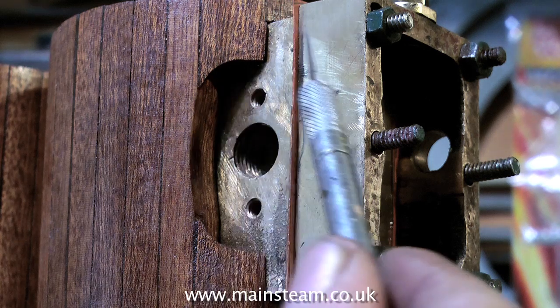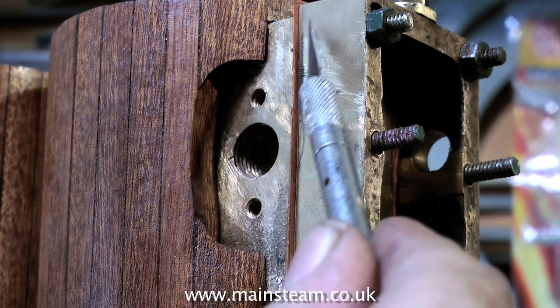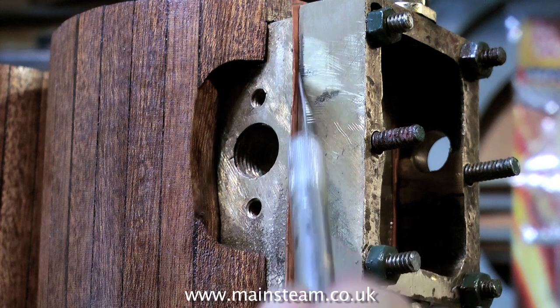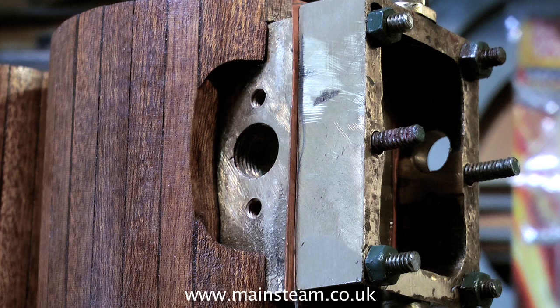Here's a good tip. When you make gaskets, do not cut them too small to start with, because if you make them too frail, they will possibly break when you fit them. The best way is to make them oversize, and then using a knife, very carefully — don't put much pressure on — trim the gasket to its final shape, as I'm showing here.